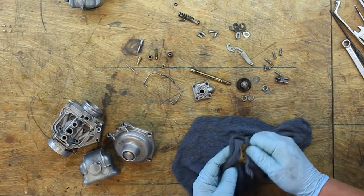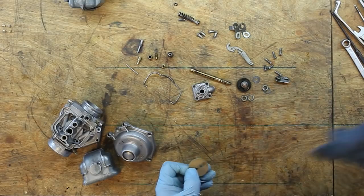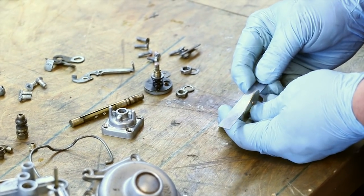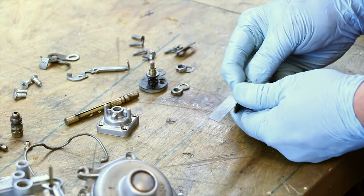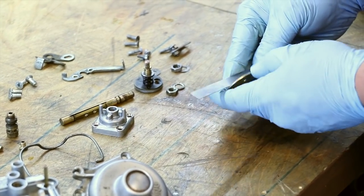Okay, the throttle butterfly — clean that off. Then you want to check to make sure it's straight and not bent. Take a straight edge and put that over it — this one looks good. Check it all the way around to make sure that it's straight. Good.